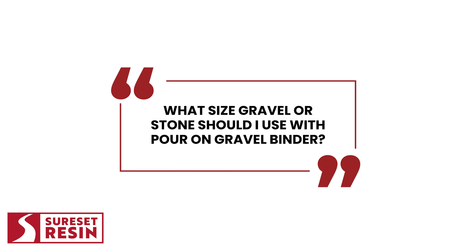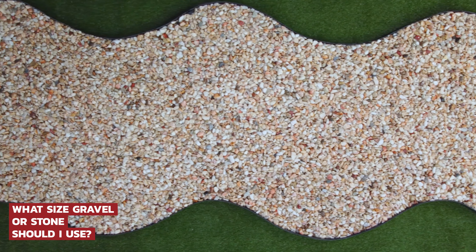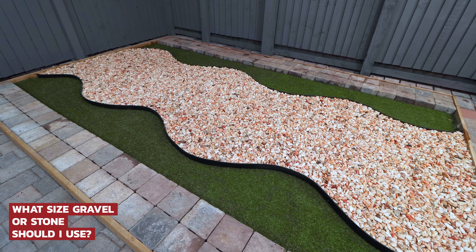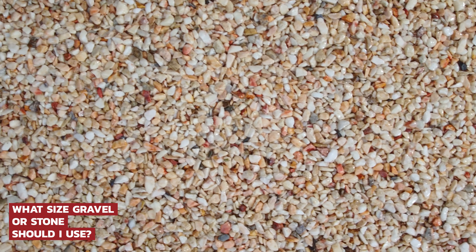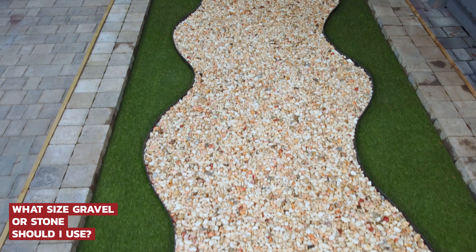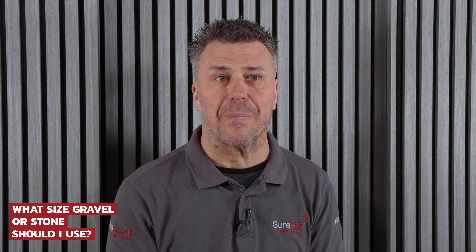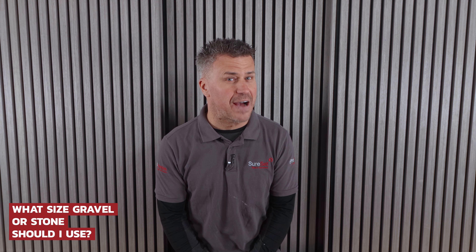What size gravel or stone should I use with Pour-On Gravel Binder? It can be used on stones ranging from 6mm up to 20mm. However, it can be used on larger stones, but more time and care will need to be taken when applying the product. With large stones, we recommend that it is only used for decorative or low-use areas. Optimum size would be around 10mm for a footpath. It's worth heading over to SureSet to see the vast range and sizes of stones that they have to offer.